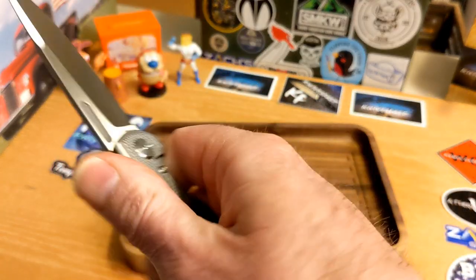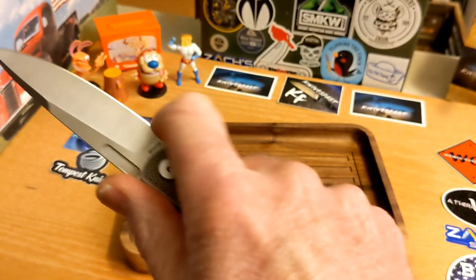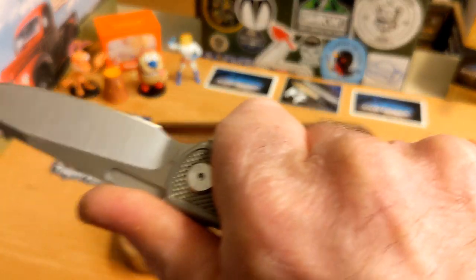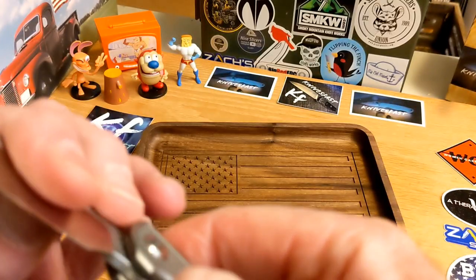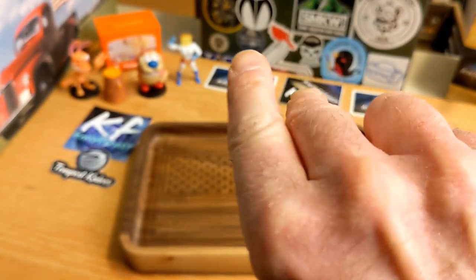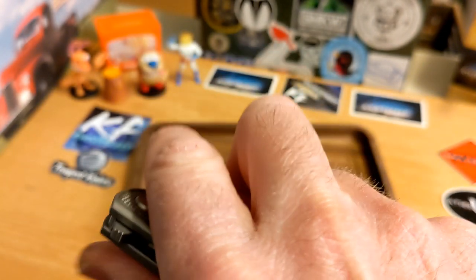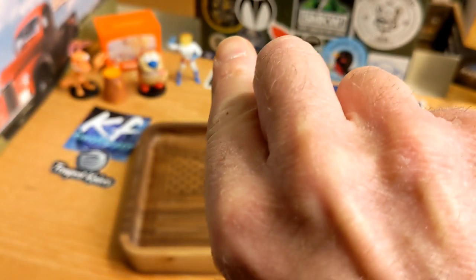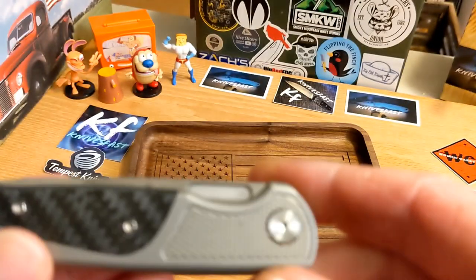This texture here gives you the ability to grab it in a pinch grip, but any other grip works famously — all four fingers on it. When you choke up you have a little bit left over. Now, I cannot use that fuller slash slot to open the knife — well, okay, I just did. That is literally the first time I have done it since I've had the knife. I cannot do it again.